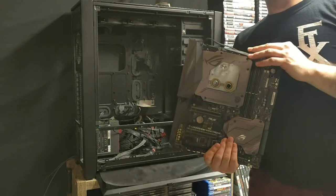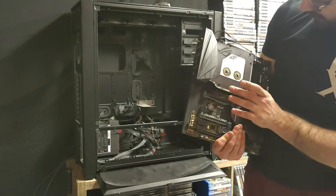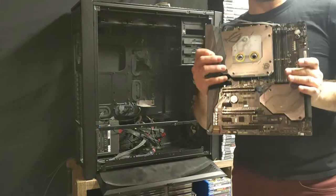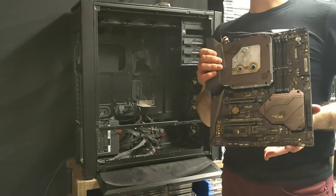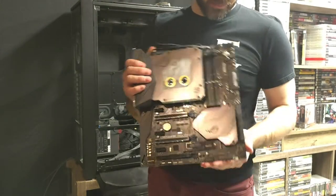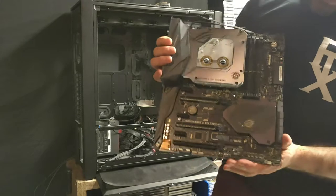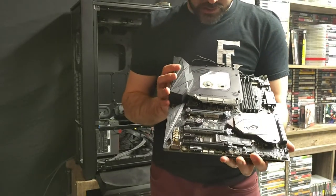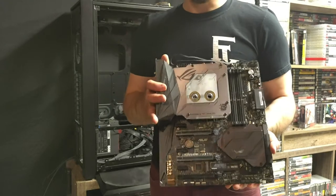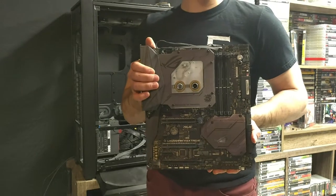Here's the board — this is the ASUS Crosshair VI Extreme Edition with a Bits Power monoblock on it, also ROG branded specifically for this board. I love this board. I guess my first really high-end board was my Rampage IV Black Edition, but then this was the next extreme edition board I ever got and I love it. I'm gonna keep it forever and probably use it again. It's got a heatsink on the back — awesome board, looks cool, has so many different features, RGB everywhere, all along the sides, all the PCI lines light up. It sucks that it doesn't fit on the engine block, otherwise I would have used it.